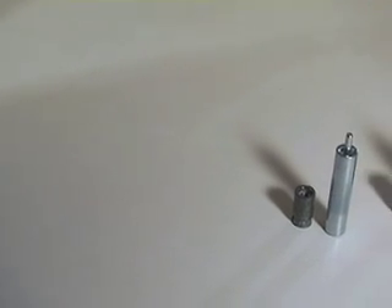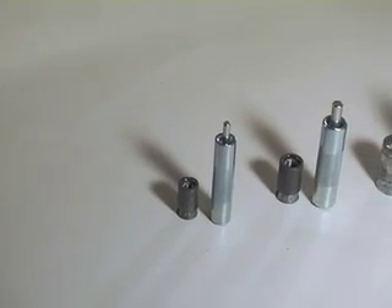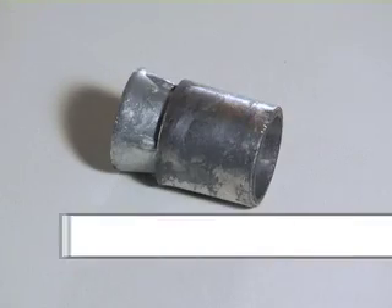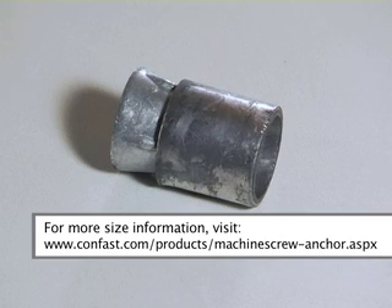The machine screw anchor is a female anchor designed for use in solid concrete, brick, or block-based material. The anchor size is designated by the inside diameter of the anchor. The diameter of the hole to be drilled is the same size as the outside diameter of the machine screw anchor. For example, a quarter-inch machine screw anchor requires a one-half inch hole.